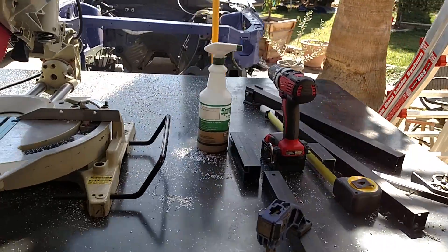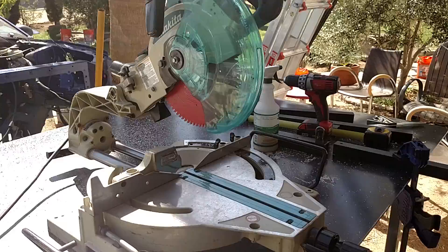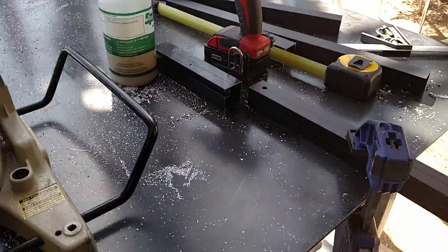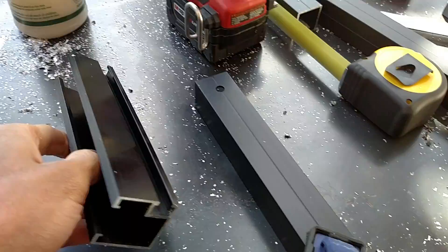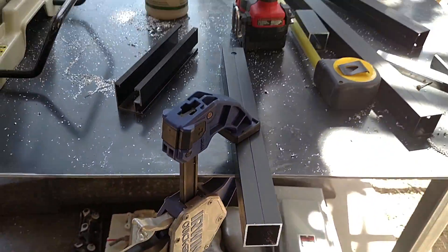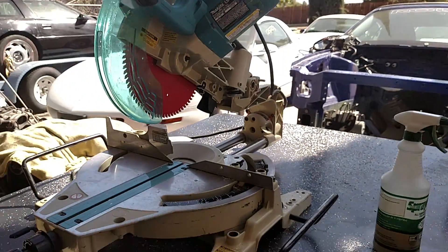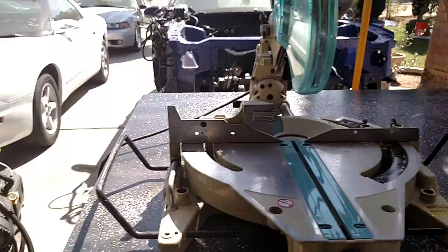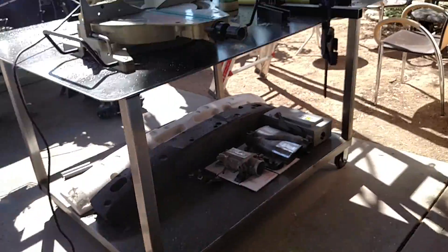A totally different subject matter here. As you can see I've got my chop saw out and I've got a bunch of weird looking tubing — aluminum tubing, clamping, drilling. I'm going to go ahead and show you what I'm doing today, and with that I'm going to have to get up on the roof. So just give me a second here.